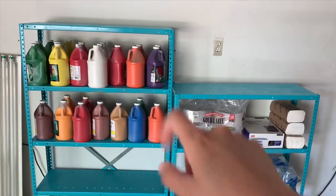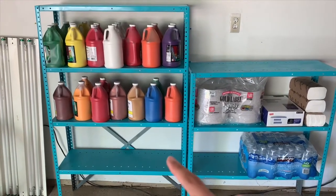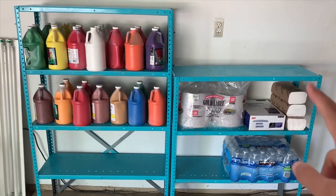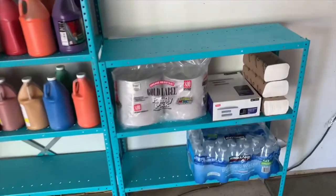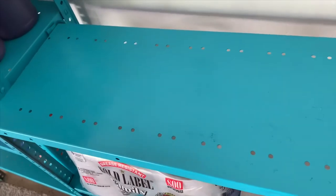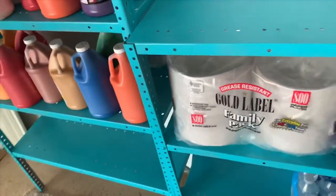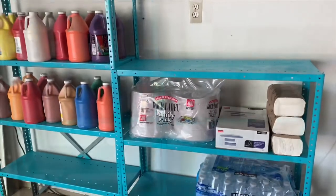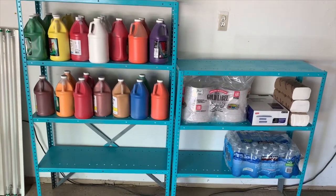I hope you guys enjoyed this video! Some of the shelf is still empty — if you see the top, I'm going to put some more paint or supplies there. I have a lot of stuff but I'm not sure what to put where yet. Overall, I really like this spray paint on my metal shelf. If you liked this video, please subscribe to my channel to see more easy and fun DIYs. I'll see you next time — bye!